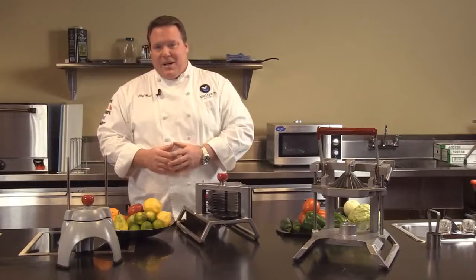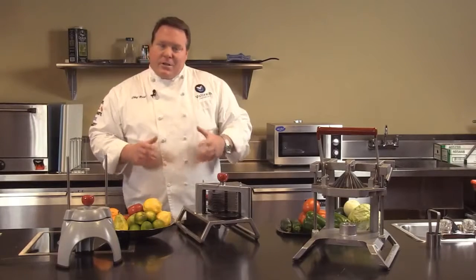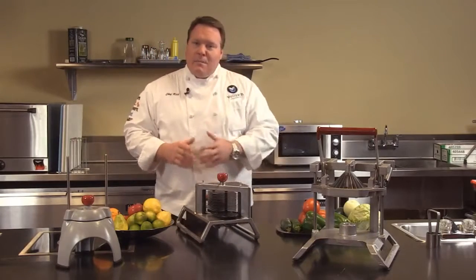Welcome to Valrath University. I'm Chef Rich, and we're here today to talk to you about the Valrath line of manual food processors.